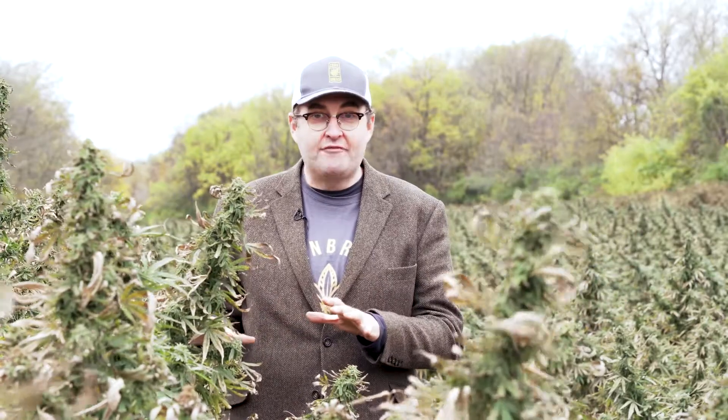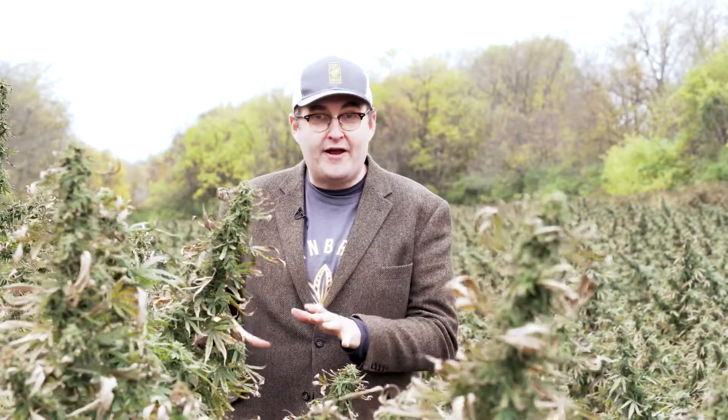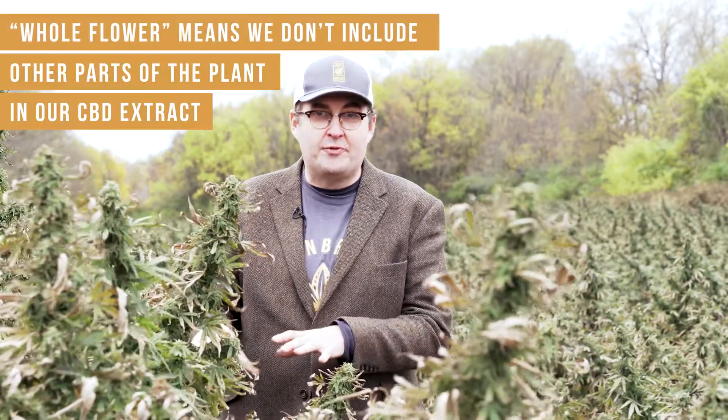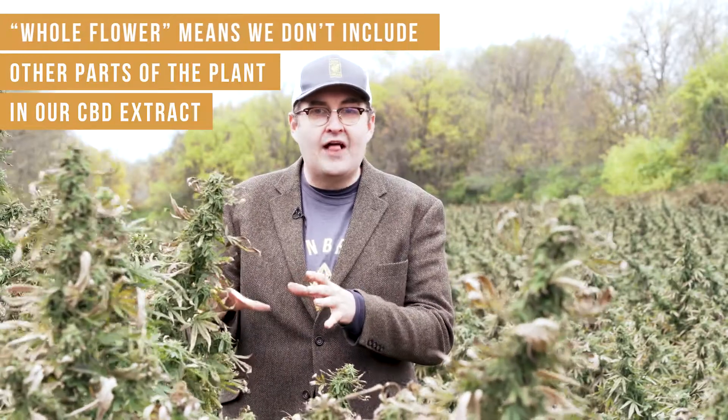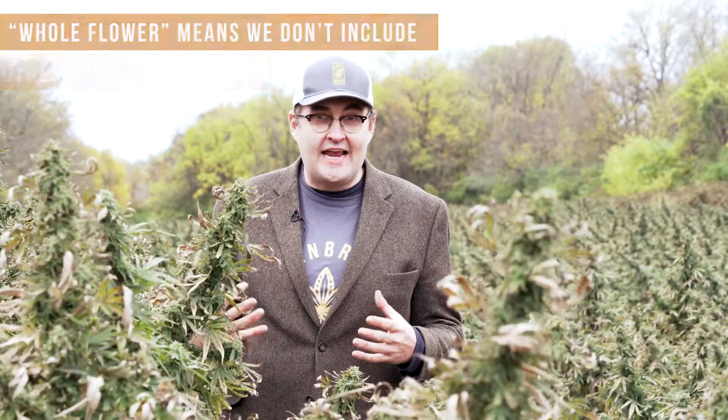These plants that I'm standing in front of and standing behind are USDA certified organic hemp. We're going to take the flowers off of this plant, separate the flowers from the rest of the plant, and we're going to extract the CBD oil out of those flowers with a certified organic sugarcane ethanol.